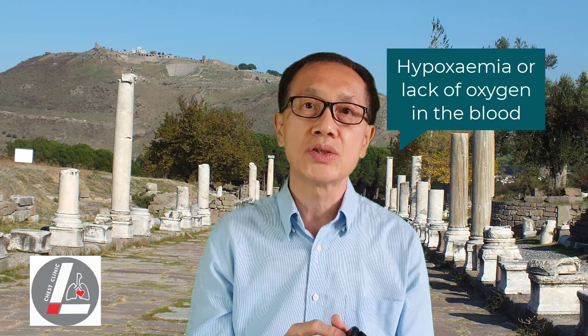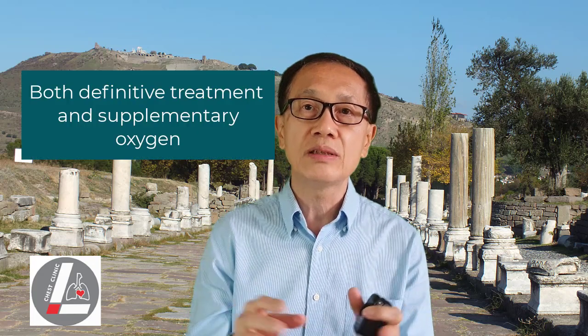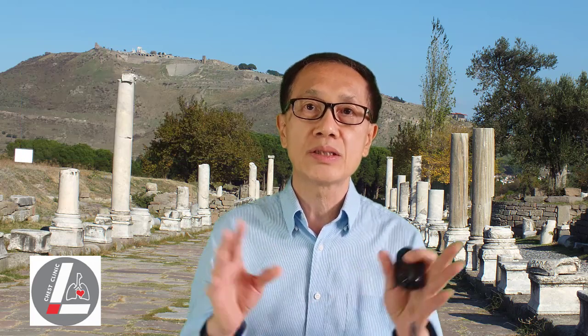If pulse oximeter readings regularly fall below the normal range, while you are either at rest or during exercise, you should consult a doctor. For example, hypoxemia, or lack of oxygen in the blood, can be due to many medical causes. Both definitive treatment and supplementary oxygen are essential. Oxygen therapy requires a doctor's prescription.